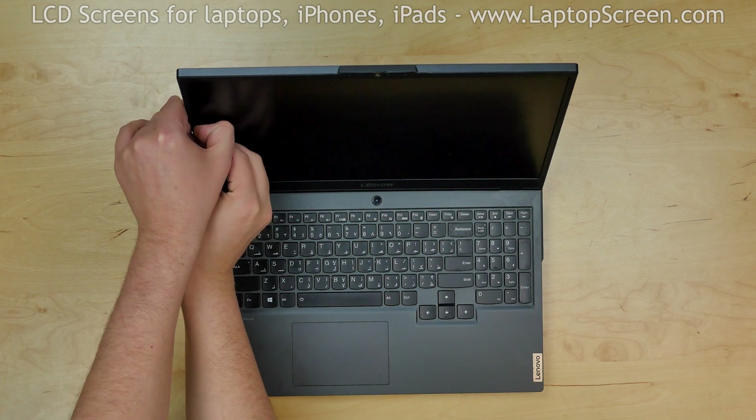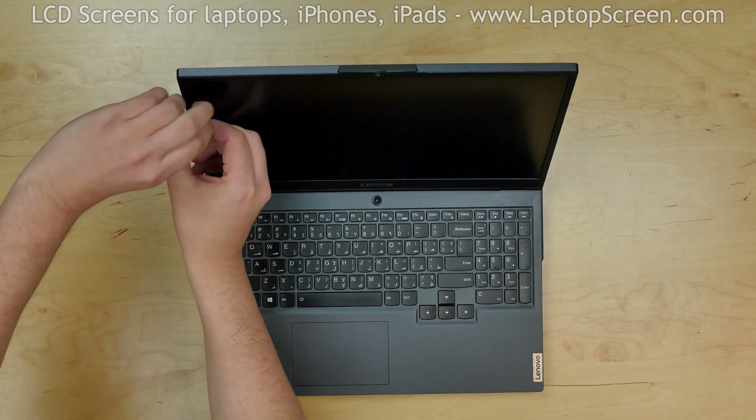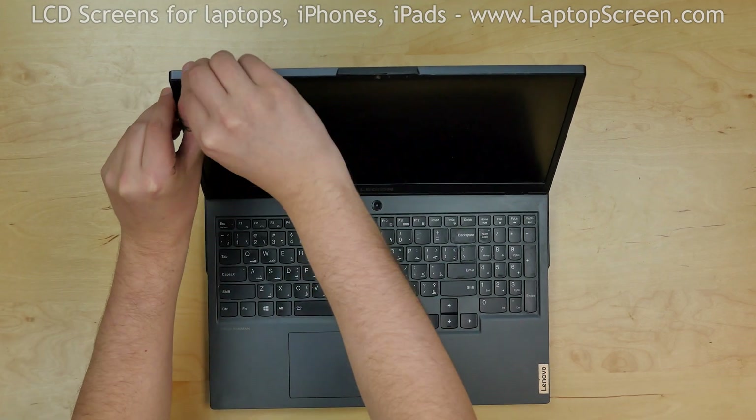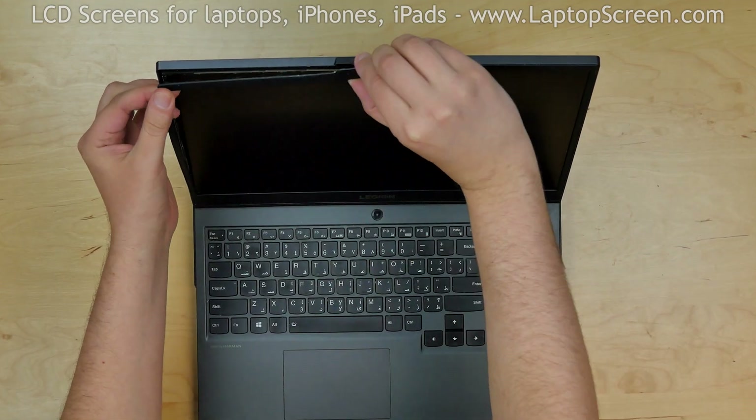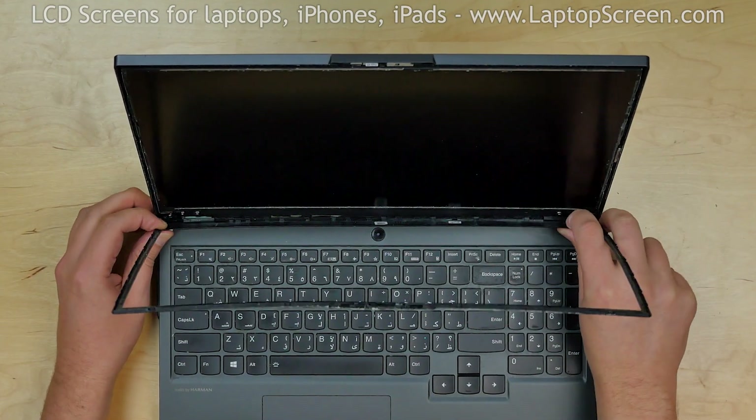Proceed to remove the bezel. Pull the inner edge of the bezel away from the glass, snapping the tabs underneath. Start from the left side and go around the perimeter. Put the bezel aside.